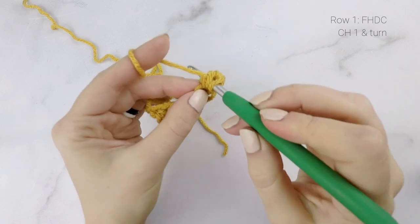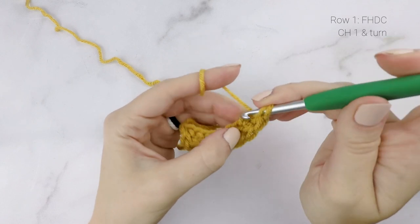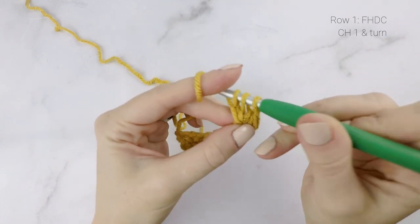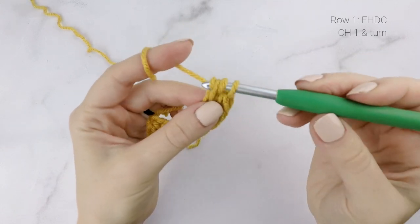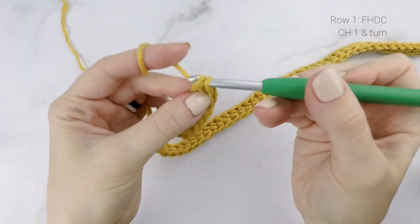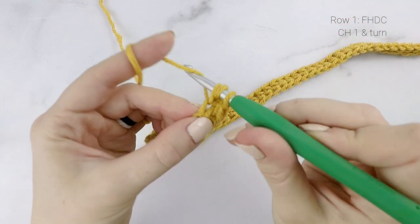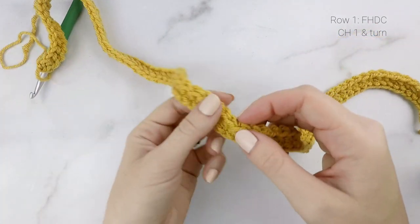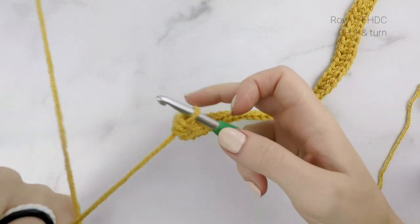When you reach the end of your chain, you're going to work one half double crochet into the second chain from the hook, and then work a half double crochet in each chain across. So I'm just going to continue on and then catch back up with you when I reach the end of row one. I'm all done my foundation half double crochet row, and this is what it's looking like. Now I'm going to chain one and turn.